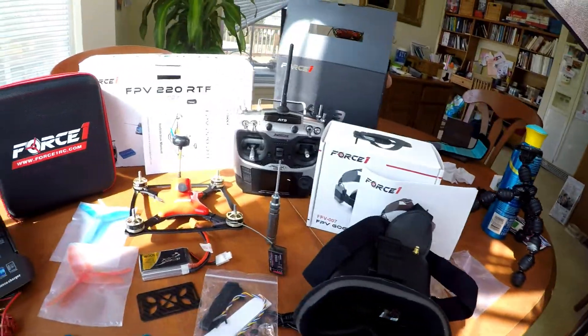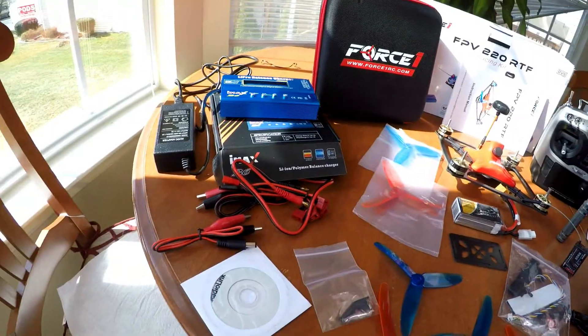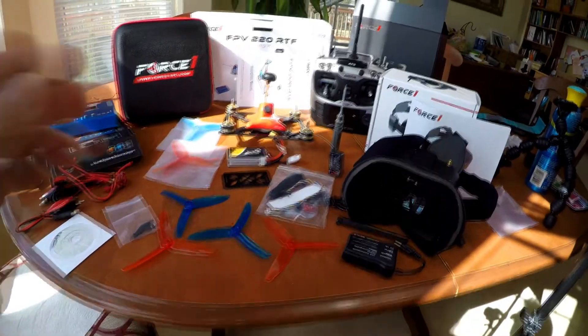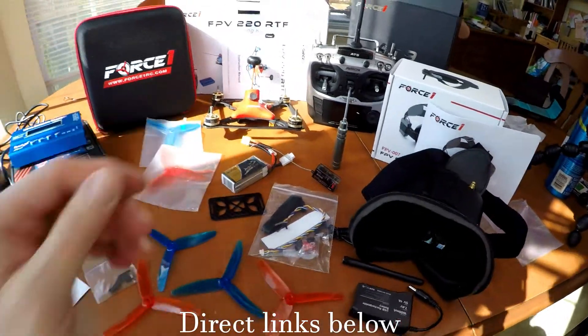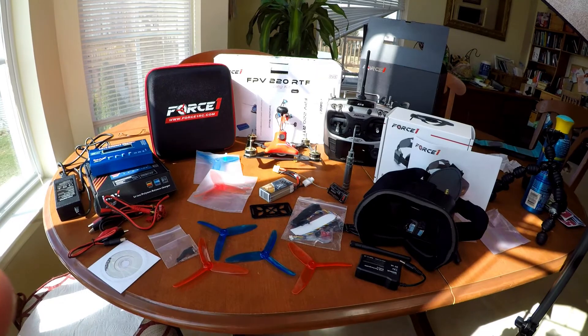I'm Tommy Drone. Keep an eye out for my next video — the next ones I'll be making will cover the balance charger and programming the Radiolink Transmitter, as well as programming the drone, putting it together, and getting it ready to fly. Stick around — a lot more videos with this drone coming up. Please like and subscribe and I'll talk to you next time.